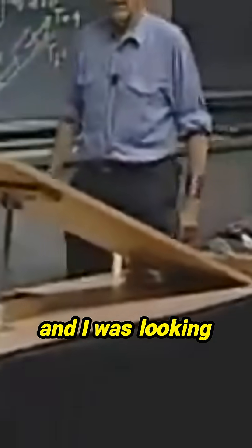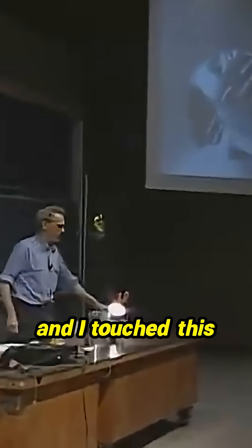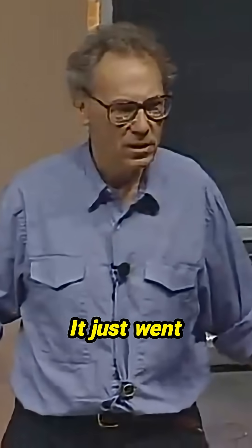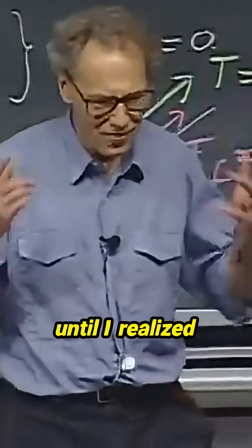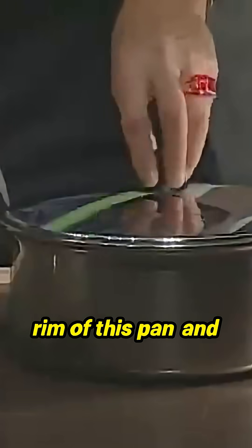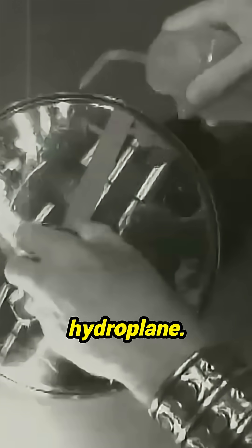So one evening, I was boiling potatoes and I was looking at this pen. I walked up to it to check the potatoes, and I touched it — and there was no friction. It just went spinning and spinning and spinning. I couldn't believe my eyes until I realized what was happening: water had accumulated in the rim of this pen, and the cover was beginning to hydroplane.